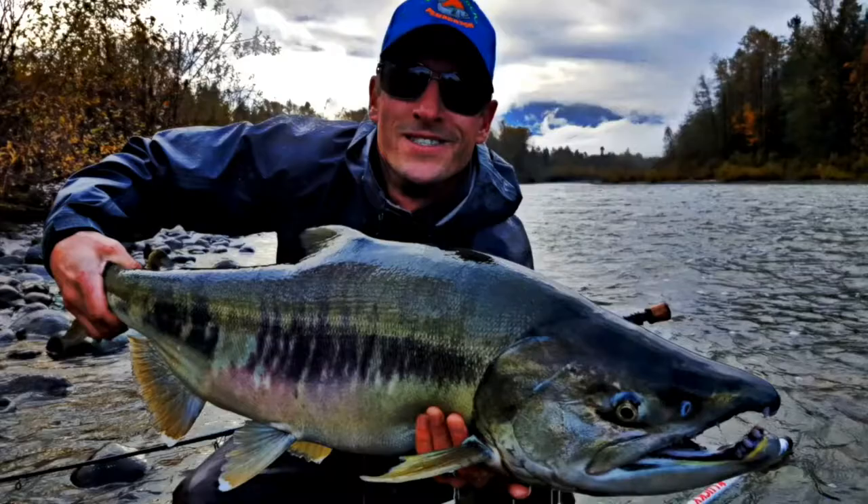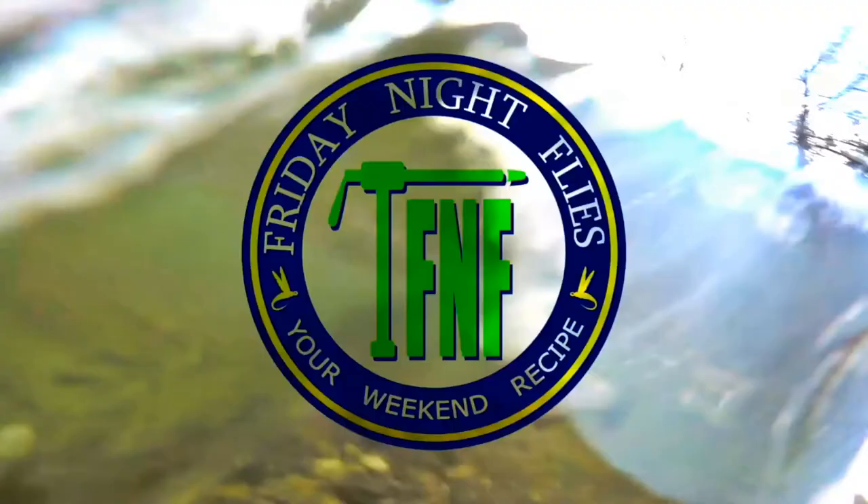Hi, I'm Brad Knowles, producer of Friday Night Flies, hosted by Scott Laboldus and Scotty Holmes. Enjoy the show.